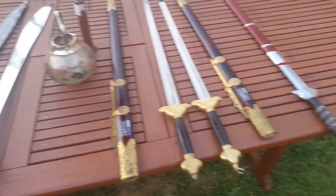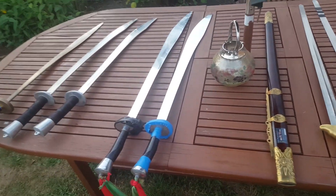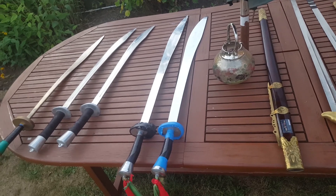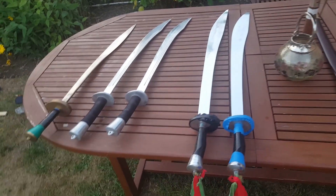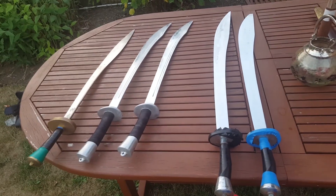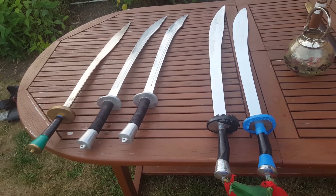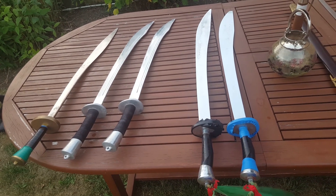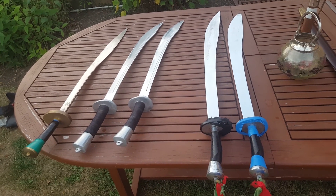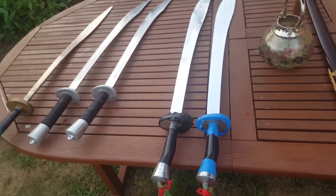These weapons belong in the training hall — they have to be in a case. Once I was in a park practicing with a wooden sword and I was stopped by the police. Another day I was practicing with a blade in a quiet park, but someone called the police — probably said there is this crazy man swinging a sword around. The police approached me and nearly arrested me. I showed my credentials and explained I was practicing for health purposes, to stay in shape. But there is no excuse for carrying these weapons around because there are a lot of crazy people out there and a lot of terrorism.